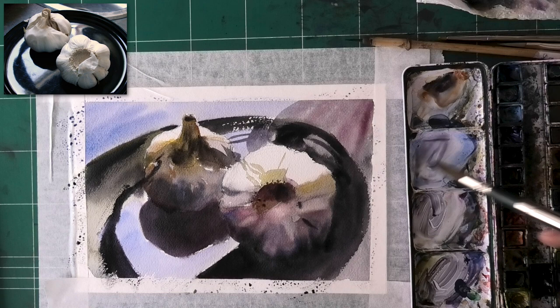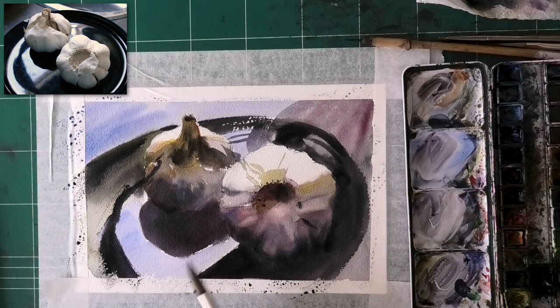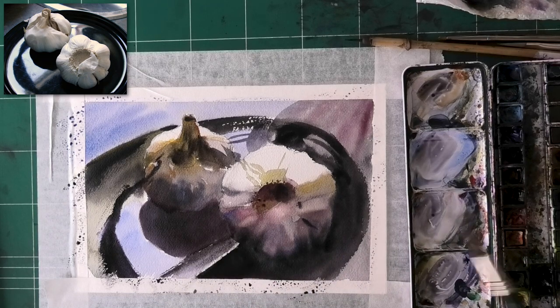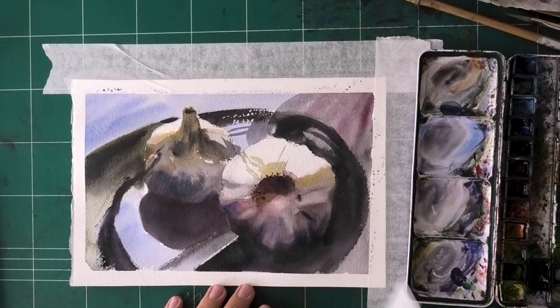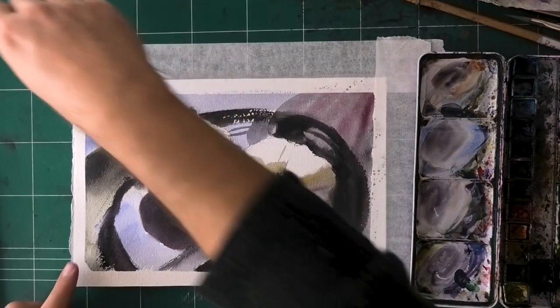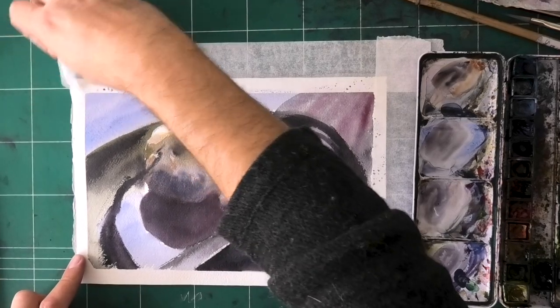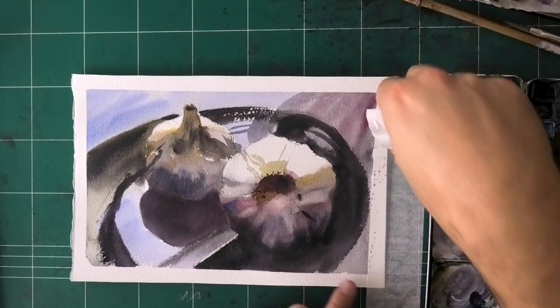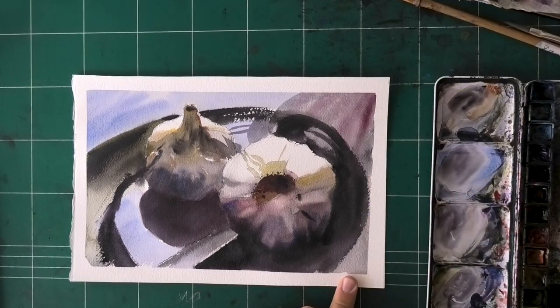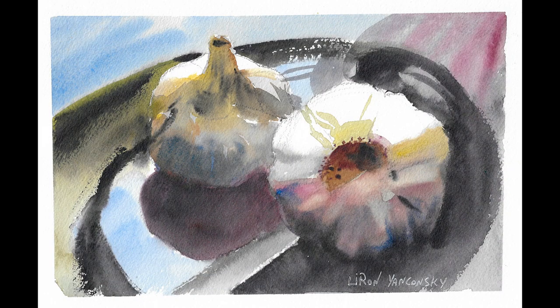I'm pretty happy with the end result for what it is — very loose, very different from my usual stuff. Even though sometimes I do paint loosely, for still life this is really different. So let's remove the tape and take a look at the final result. Yeah, I like that — I like it a lot. Could have darkened that blue top-left corner for sure. And here's the scan — much more saturated as promised, that's just how it is.